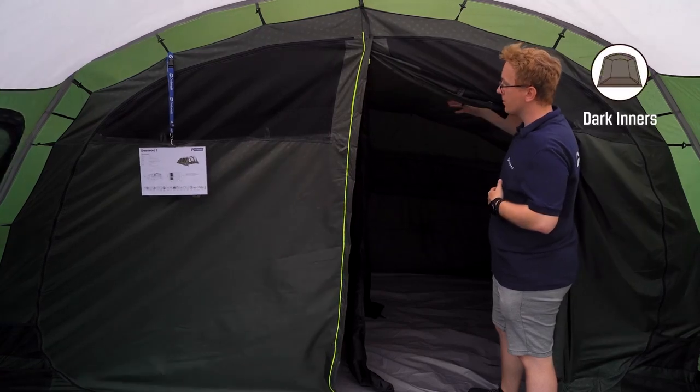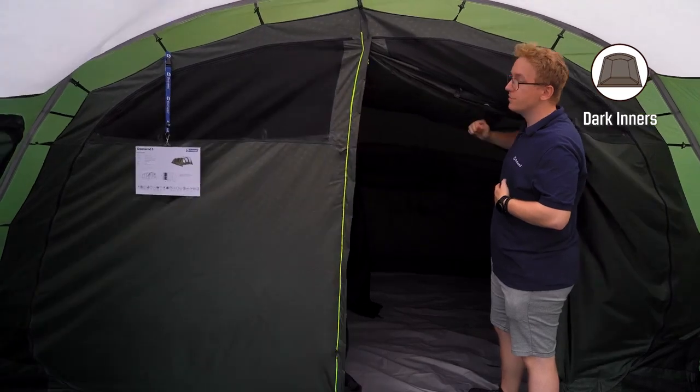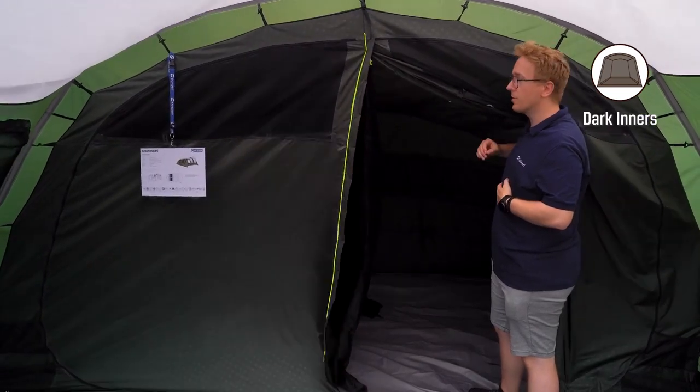Finally, the inner tent features dark inners, which reduces light intake from the outside. This means that it'll be much more comfortable to sleep in at night, in early mornings or early evenings.